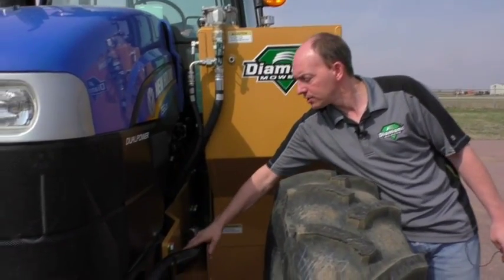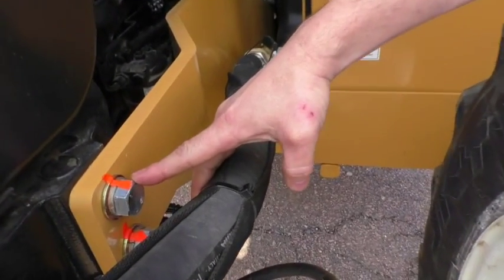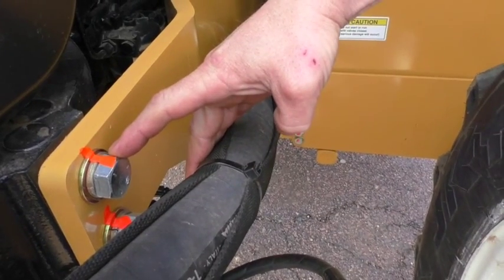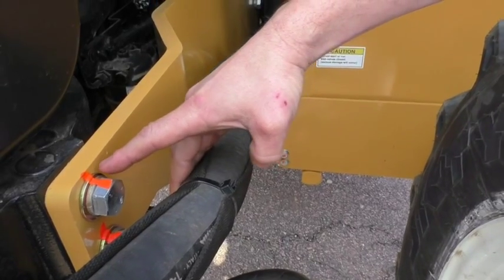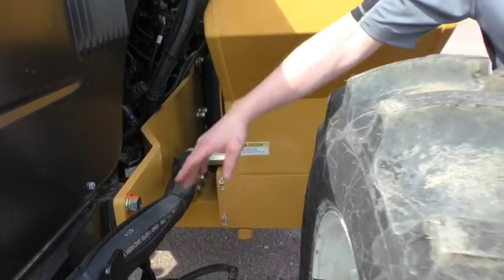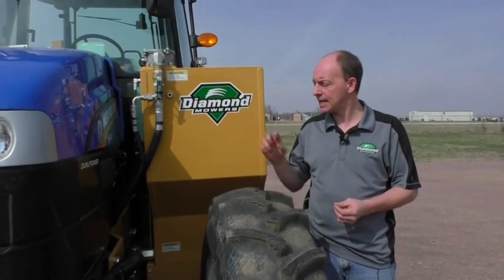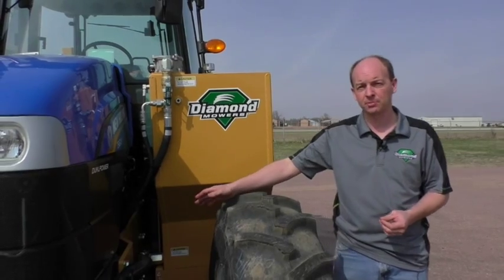On the side here you can also see some of our mainframe bolts. The mainframe bolts are tightened, torqued, and marked with marking paint — nice and easy to check every day to make sure none of them are moving. If the lines still line up, it's tight. If you find one that has loosened up, pull that bolt completely out, reapply red Loctite, and tighten and torque it according to the specifications in the operator's manual.